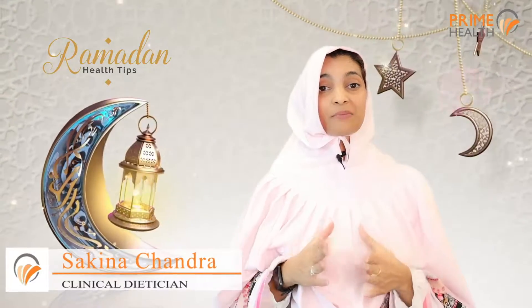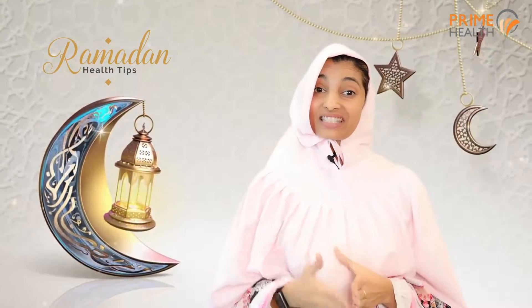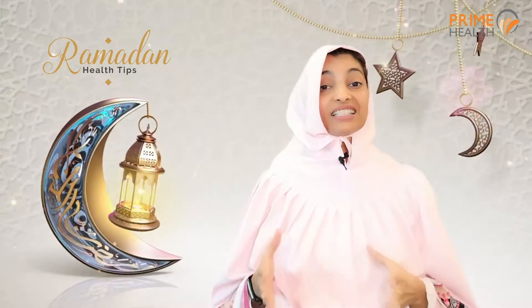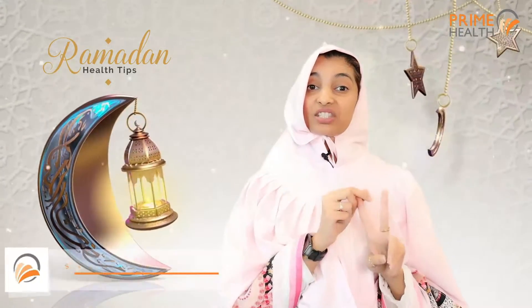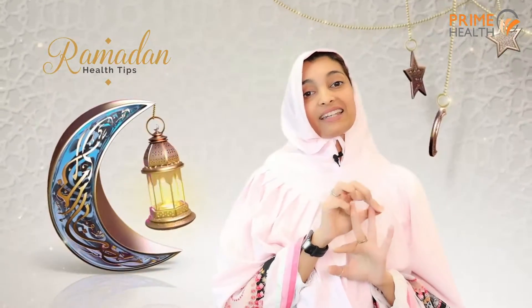Suhoor is the most important meal of the day when it comes to Ramadan. This is the meal that helps you sustain throughout the day. Like any other meal, this meal needs to be balanced. It should consist of three things: complex carbs and fruits, proteins, and healthy fats.